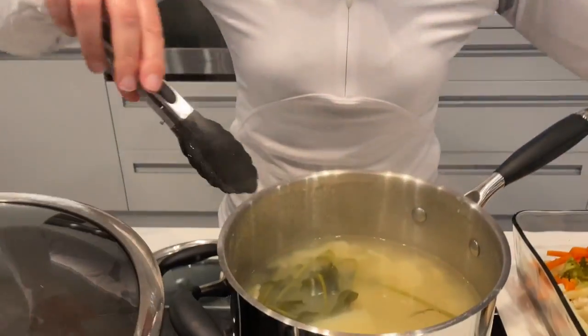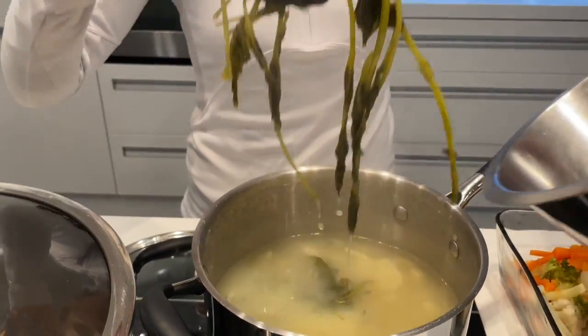Creamy mashed potatoes, plant-based style, and you would not believe how amazing they are. There's no butter, no cream, no milk, no dairy at all — unlike my grandfather used to make. He used to pile the goodies in and man did they taste good, but now that we're plant-based — well, Louie's plant-based — I'm going to show you what we do now.